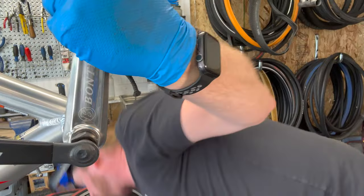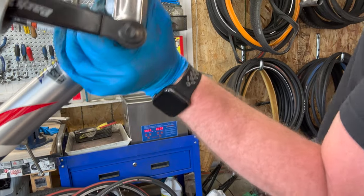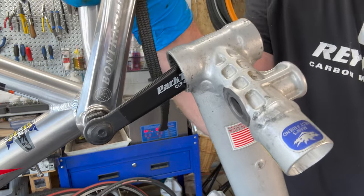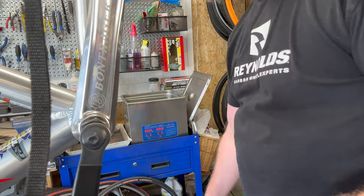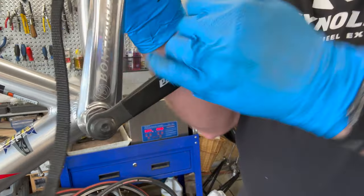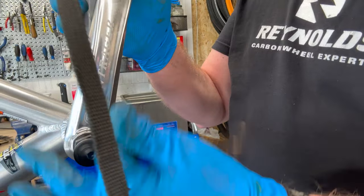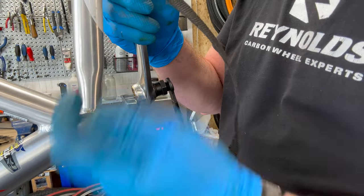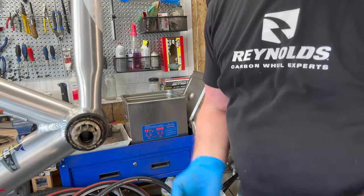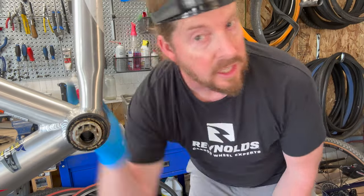Cheater time — smarter not harder. That's coming slowly. When you put these back on, grease the ISIS splined part — it's already greased, but it makes it easier to take off in the future or for the next mechanic to do the job. That's the ISIS bottom bracket on the crank arm side.